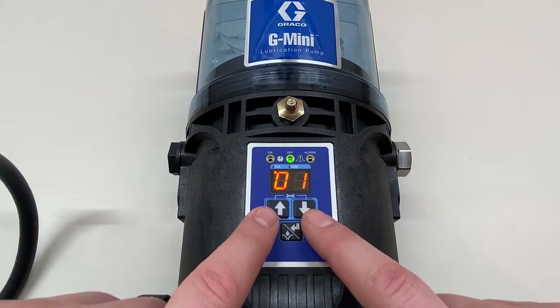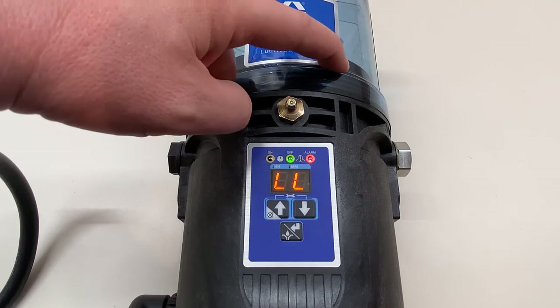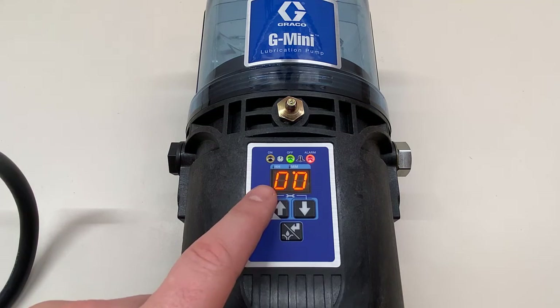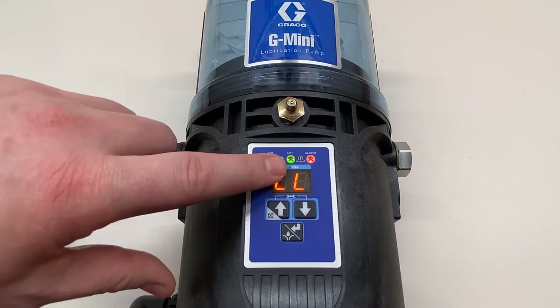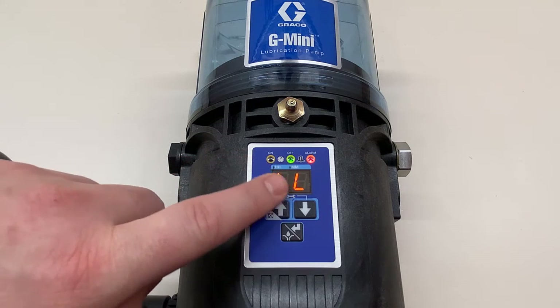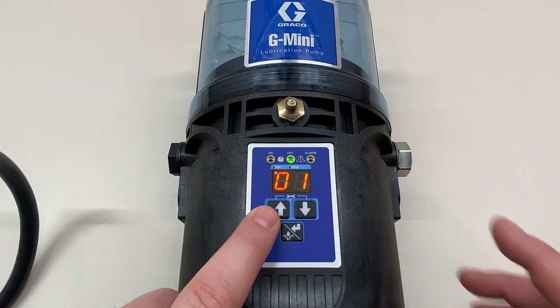Now we're back to normal mode. I press run, and because I told it to go right to low-level alarm — skipping the amber light — as soon as it started running, the sensor picked up the magnet and it went to the red light alarm and stopped the pump. It's flashing back and forth between 'LL' and double zeros, showing how long it's been in alarm. Pressing manual run does nothing. It keeps counting up in minutes, then hours. The dot below the double M indicates minutes; once it reaches an hour, the dot moves to double H.